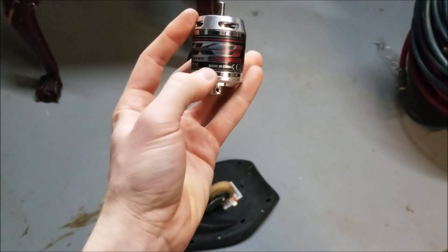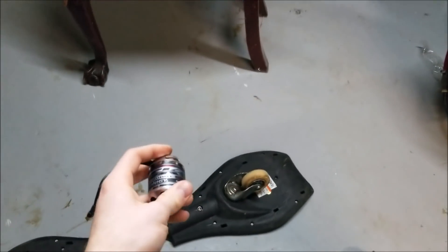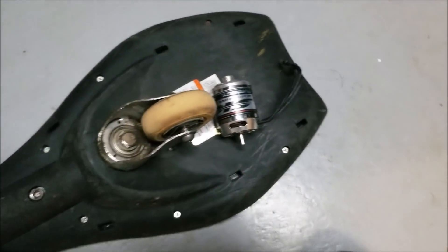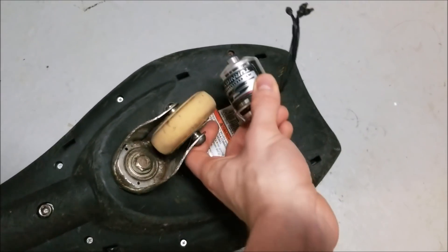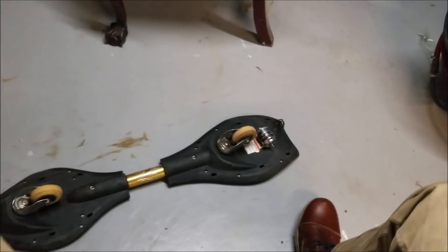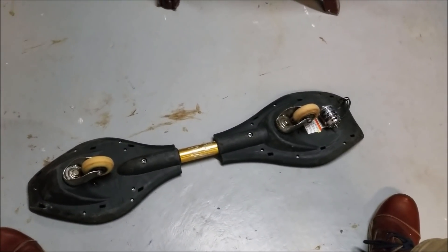The plan is to use one of these — a Hobby King Motor, Turnigy SK3, 4250 sized, 350 kV — so it should have some pretty good torque. I think I'm going to put it right here, and I'm going to use a belt drive and kind of mount it to the caster so it can all swivel.